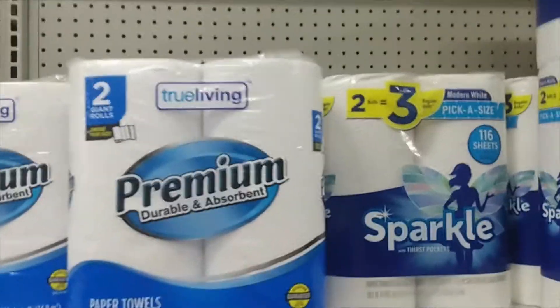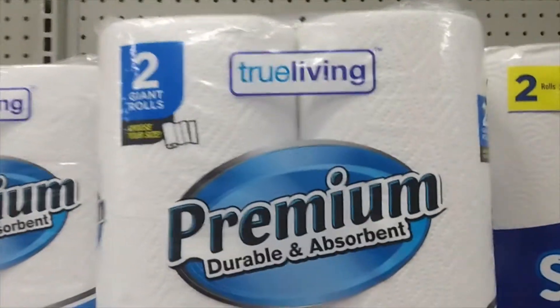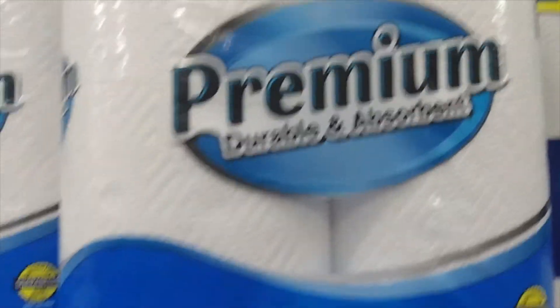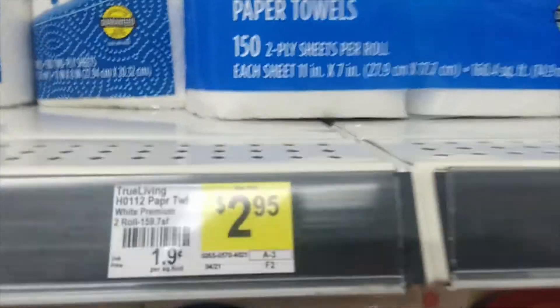So, premium, two giant rolls, premium, durable, and absorbent — and they look like they are $2.95.